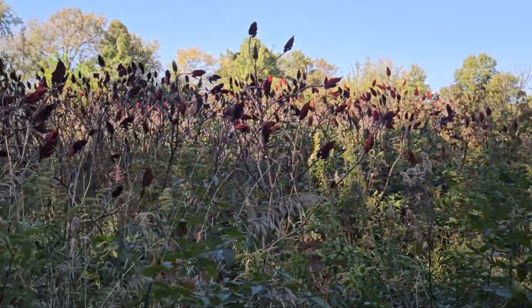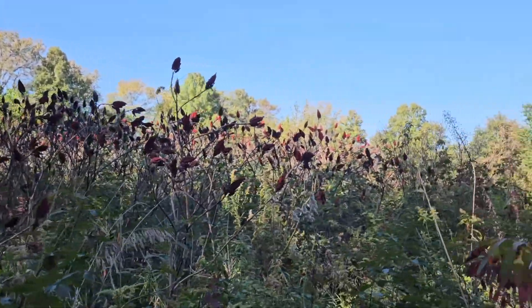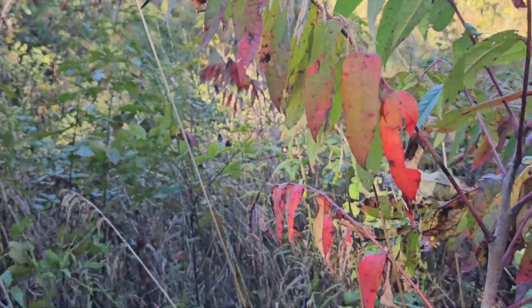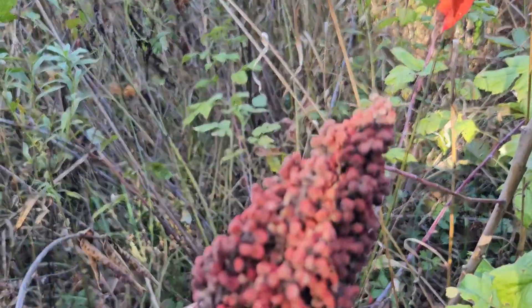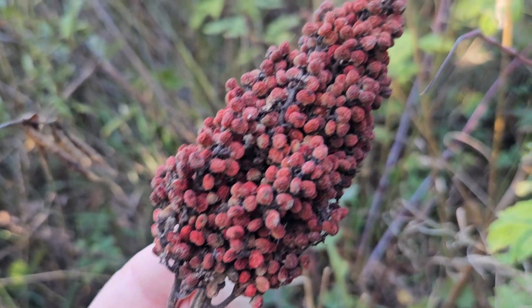They can form large colonies from root sprouts. This is all smooth sumac in this location. You can see the fruit structure, which is actually very attractive — dark red clusters of berries that can oftentimes be held on clear through winter.